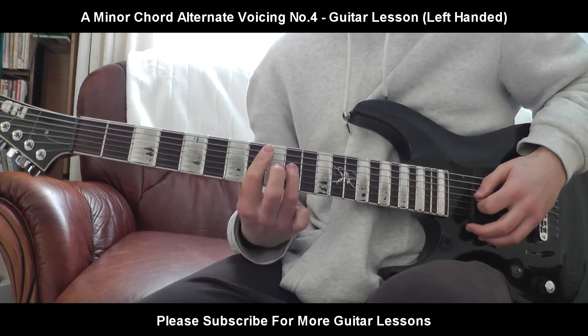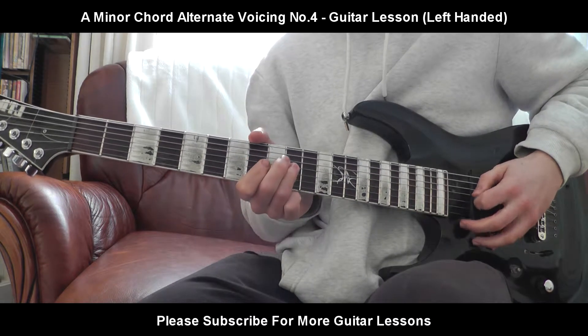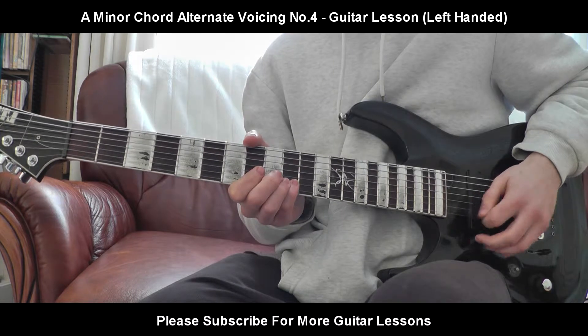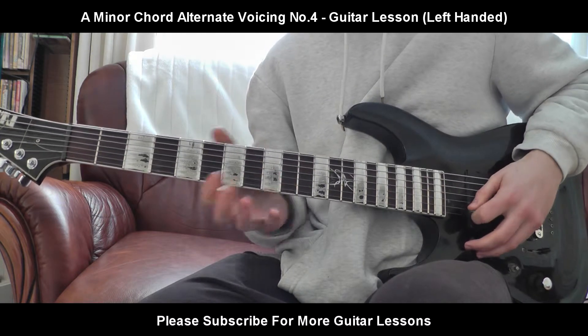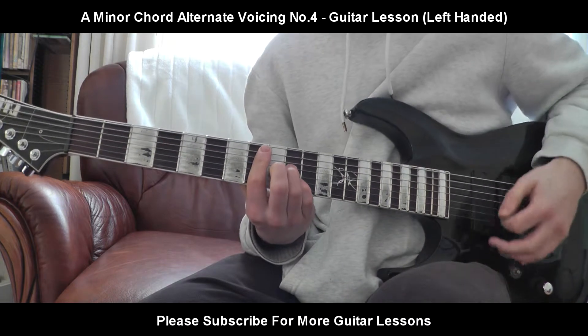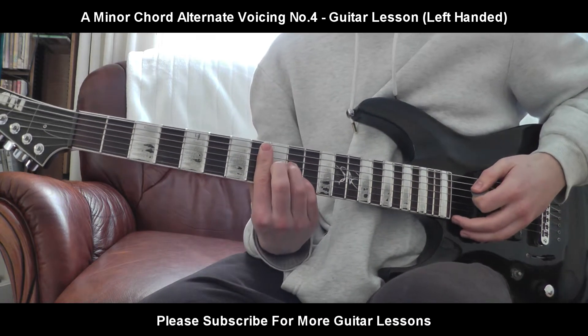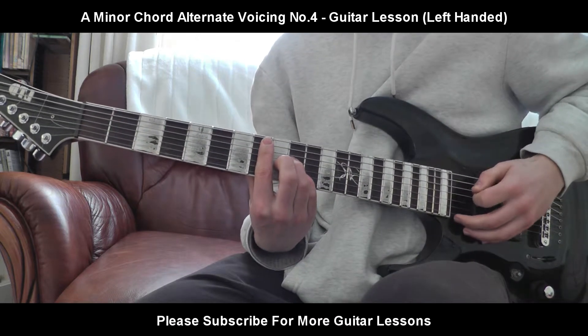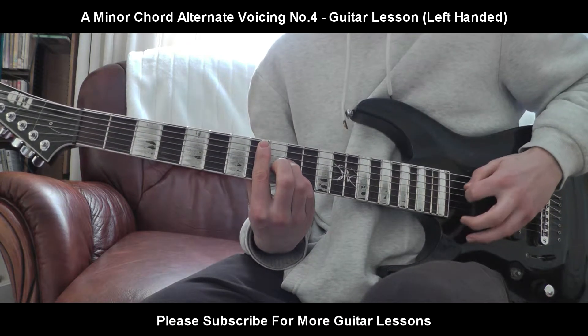So it's going to be again: 8th fret, E string; 10th fret on the D string; 9th fret, G string; and pinky on the 10th fret of the B string. You're not going to flatten your 1st finger on this chord, you're just going to have it on. But you're going to block the A string and the low E with your 1st finger.